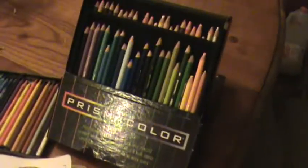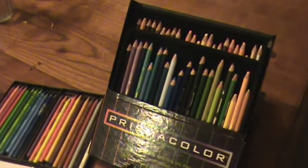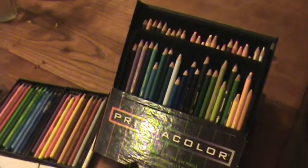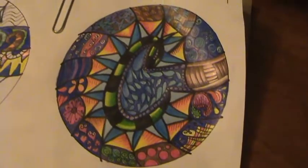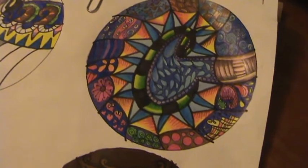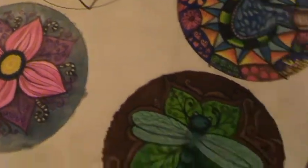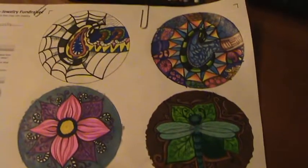I'm trying to talk my husband into getting me a new set of Prismacolors for Christmas. I might be able to get the 72-set, but he says I'm definitely not getting the 150-set because they're $130. The 72-set is a little more reasonable — I think they run around $50 or $60 — so I'm gonna try and get those. Anyway, that's what we're doing right now. It's a really fun project, the kids have enjoyed it. If you go to artsonia.com you can look up our stuff — I'm mailing it off tomorrow so it should be on the website soon.